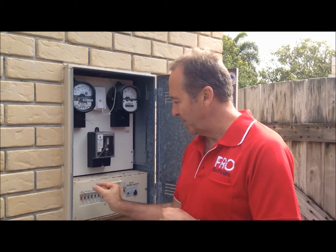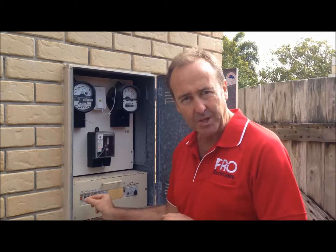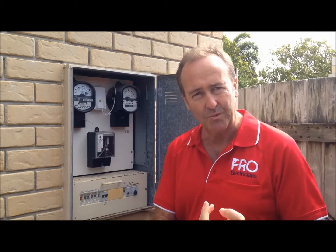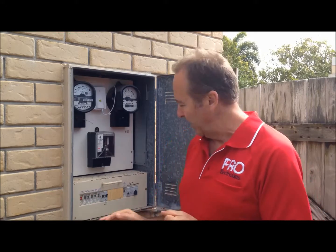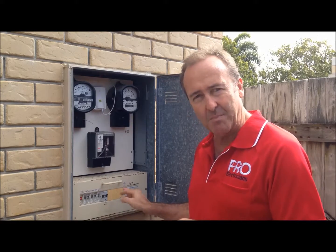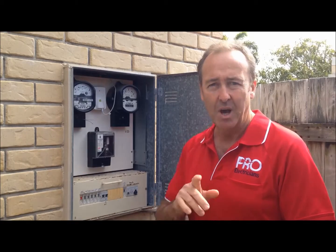What we can do very simply is replace that with individual circuit safety switch protection, which then provides the protection you want for your family. But also, if we have a fault — which is going to happen — in this instance, a fault on the power circuit is going to take every power circuit out in the house.